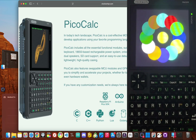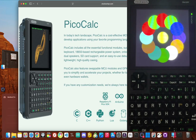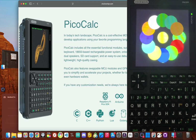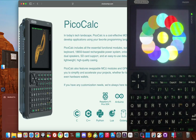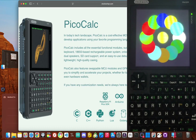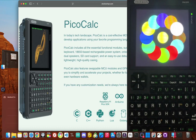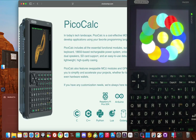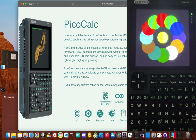One of the biggest issues I see people run into isn't even the software — it's the hardware. Specifically, the screen getting knocked out of place, or worse, cracked when you're putting it together. Then there's the firmware for the keyboard and the main chip, which sometimes ships on older versions with a few bugs.